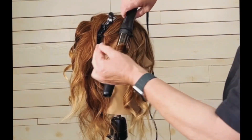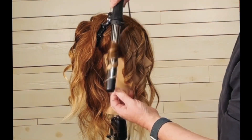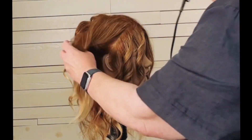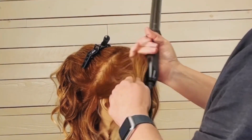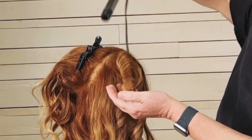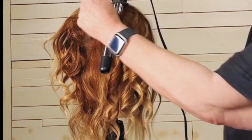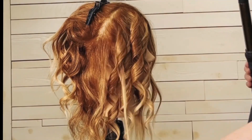I like to wrap the hair away from the face when I'm working in front of the ear. I feel like it's just a little bit cleaner, not quite so busy. I'm going to continue this pattern doing diagonal back sections. You can see that I tug on those ends of the hair a little bit — when you use a wand the ends can get a little bouncy, so when the hair's still hot you can manipulate it and tug those ends to straighten them out just a little.